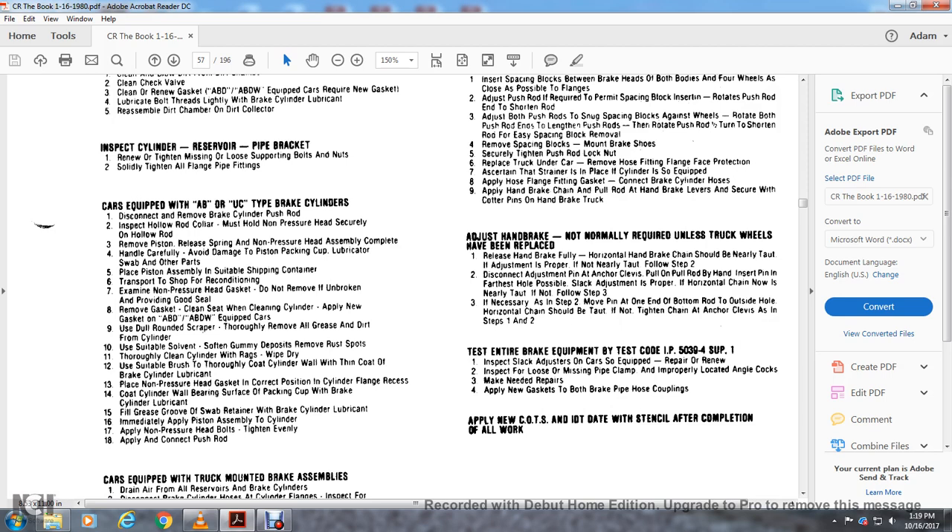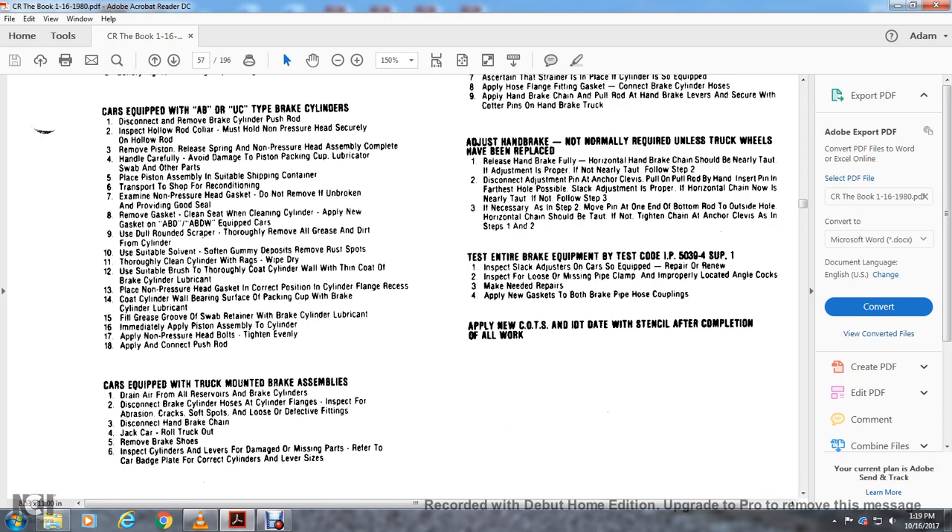Step 13: Place the non-pressure head gasket in the correct position in the cylinder flange recess. Step 14: Coat the cylinder bearing surface of the packing cup with brake cylinder lubricant. Step 15: Fill the grease groove of the swab retainer with brake cylinder lubricant. Step 16: Immediately apply the piston assembly to the cylinder. Step 17: Apply the non-pressure head bolts tightly and evenly, then connect the push rod.